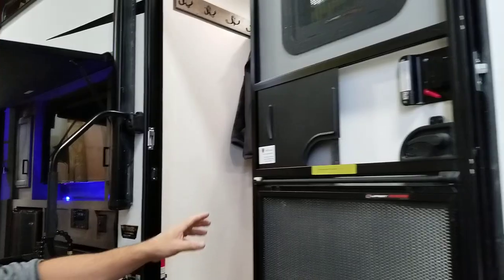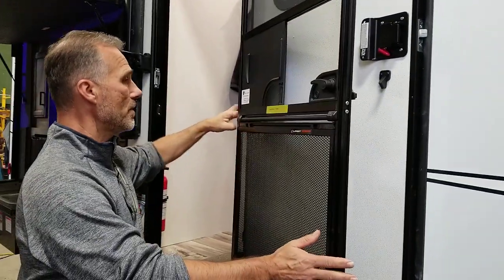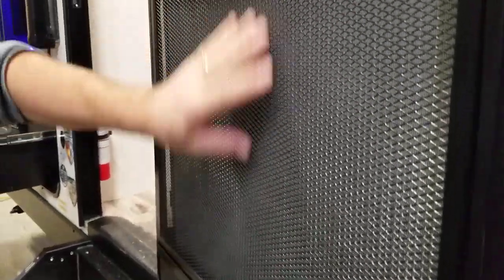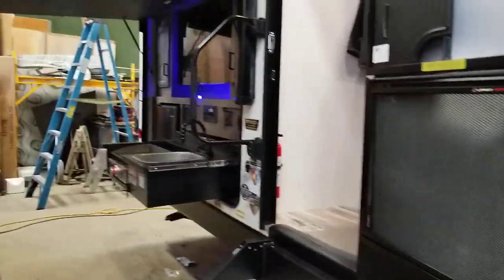The screen door self-closes — there's a little spring in here. And new this year, they introduced the Lippert Screen Defender. It's actually a metal mesh that prevents your pet from running right through the screen door.